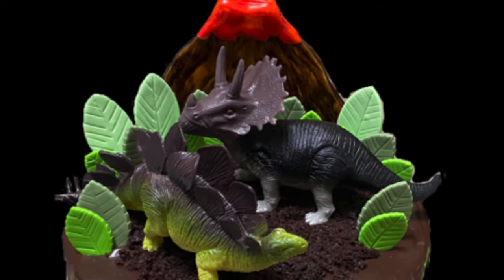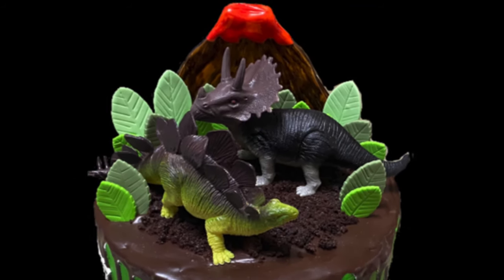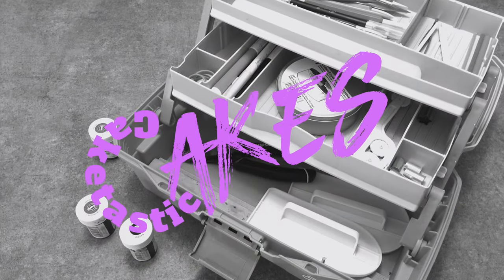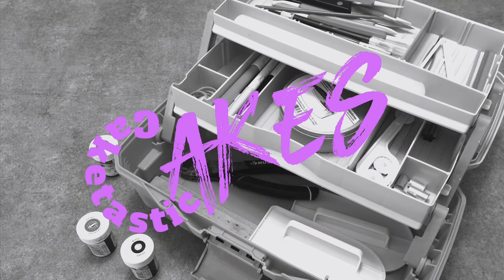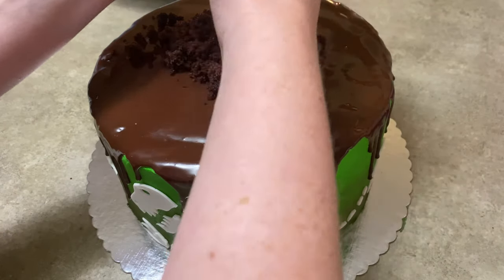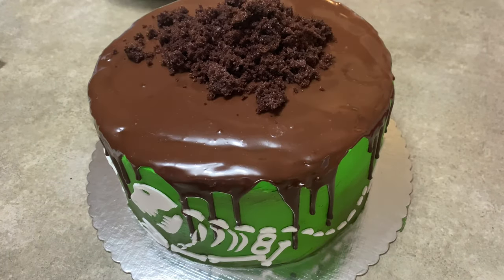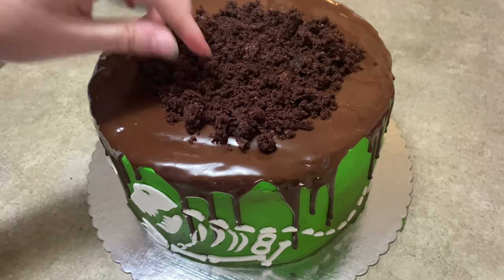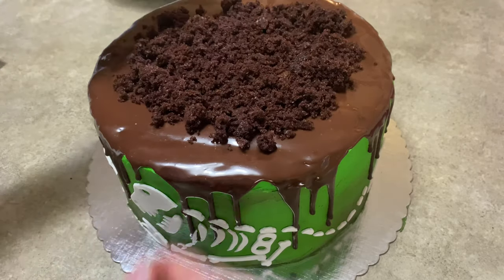Hi everybody, welcome to CakeTastic Cakes. It's Jen and I'm going to show you how to make this dinosaur volcano scene on my dino cake. We're going to start out like we always do by saying, if you need any tools or supplies, check the links in the description below. And then we're moving right into it.